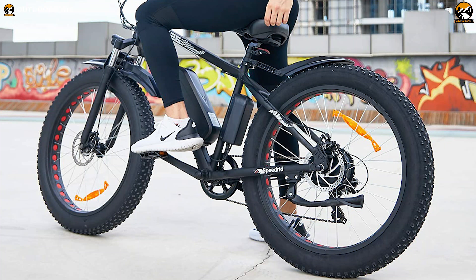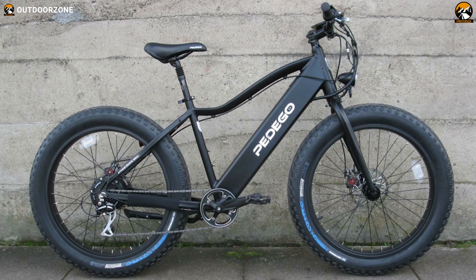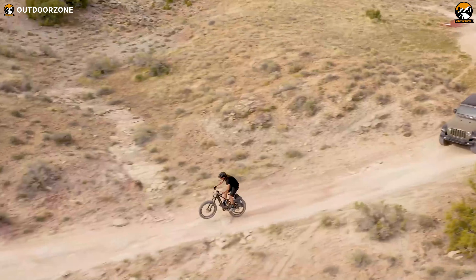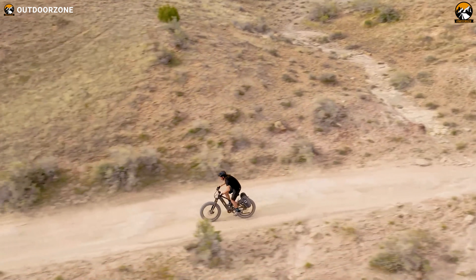And therefore, in today's video, we're going to talk about the 7 best fat tire electric bikes for 2021 based on their features and functionalities. So, without further ado, let's jump into the video.